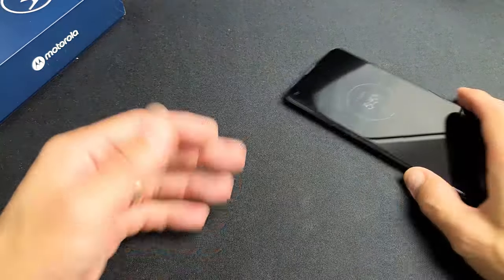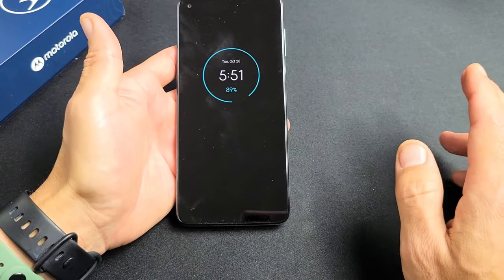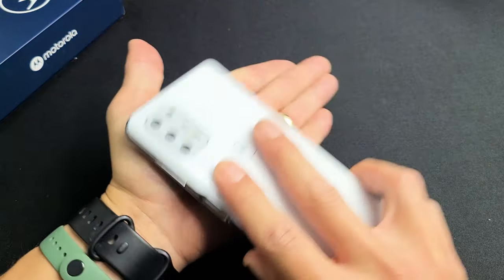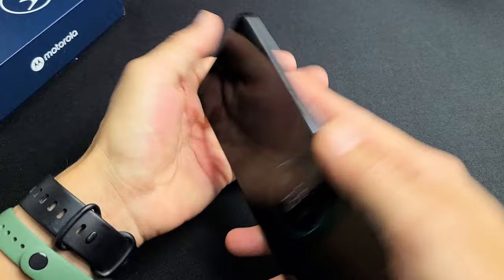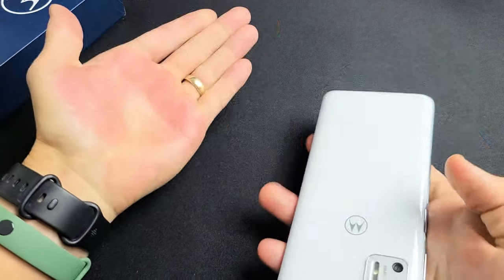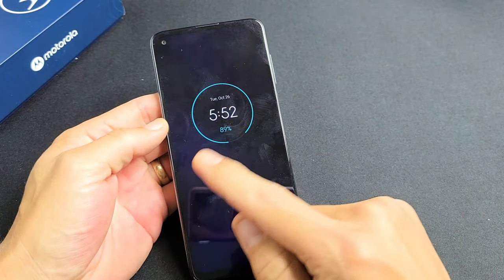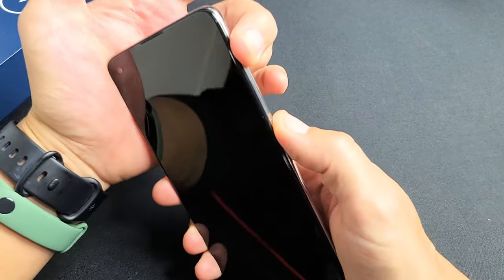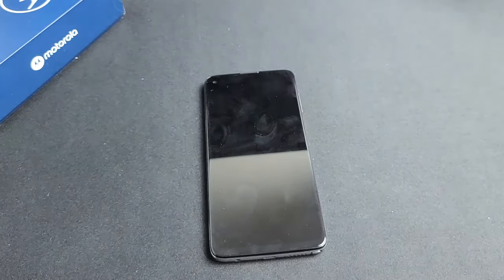The next solution is what I call the smack method. We're going to smack the back and smack the screen — same premise as the tapping and massaging method. Hold your palm out, grab your phone, and give it a couple smacks on the screen and the bottom of the screen, then the same thing on the back and the bottom back. If you're still stuck in the restarting cycle, do the two-key combination again: volume up and power, press and hold until the phone turns black, then you see the Motorola logo — let go.